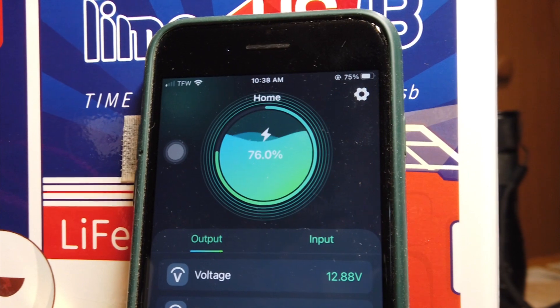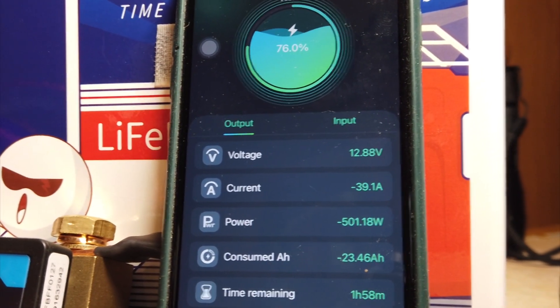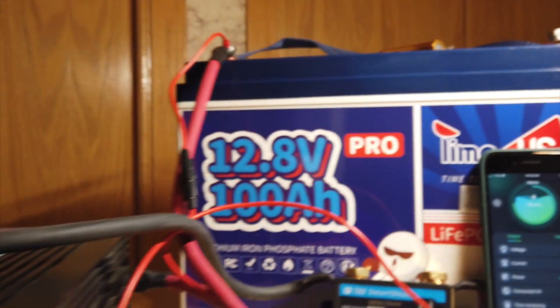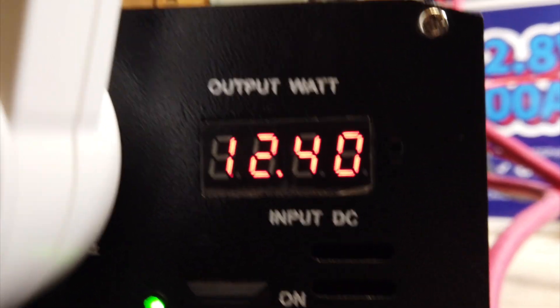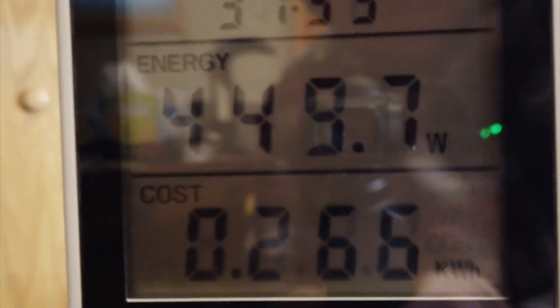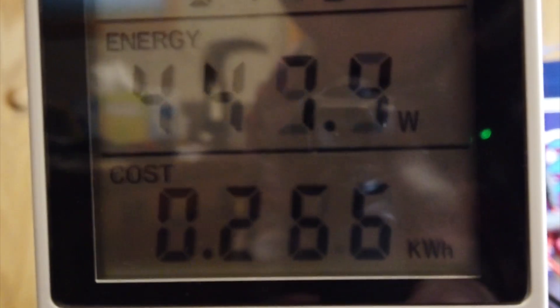We're at 76% and 12.88 volts according to the Smart Shunt. The inverter reads 12.34 volts. We're consuming 445 watts and have used 2.66 kilowatt hours so far.